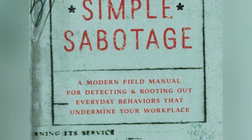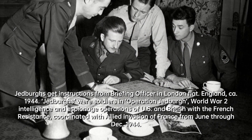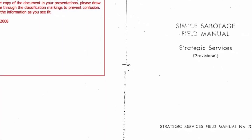If you have heard of the CIA's Simple Sabotage Field Manual, then you must be familiar with the concept of purposeful stupidity. It's a term that may seem counterintuitive, but as we look back at the historical context of 1944, we can begin to understand the significance of such a concept.